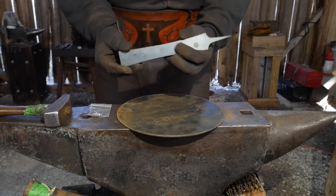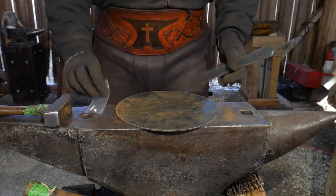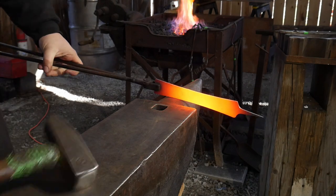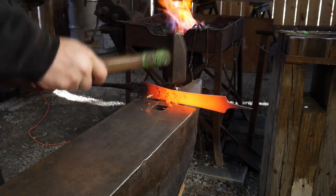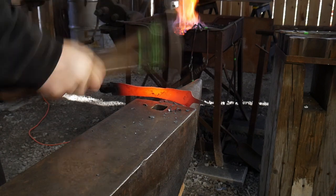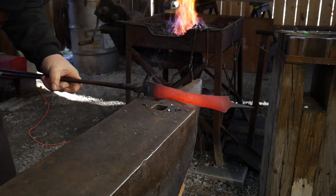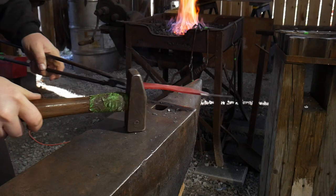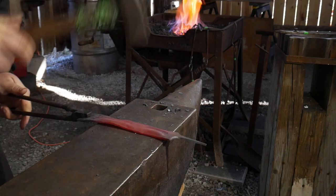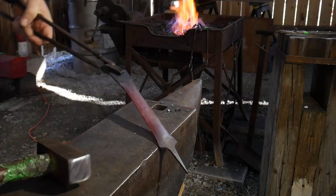Without further ado, let's get this in the fire. We'll start with the handle first, then move on to the skillet body, and finally the assembly. For the handle, what we're going to do is hammer up the sides, which will stretch out the material a little bit. We're going to straighten it out — you'll have to do this regularly because it will want to get crooked on you as you compress the sides down.